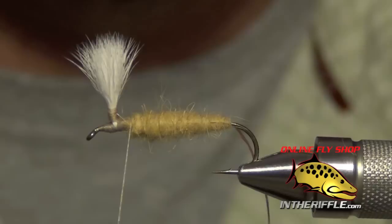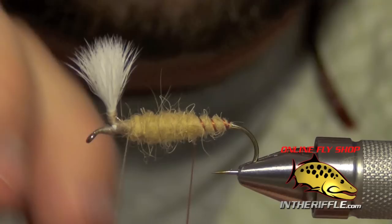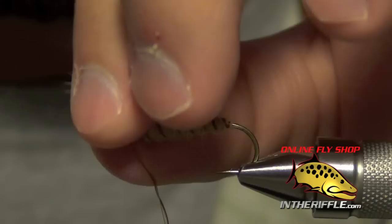Once it's dubbed most of the way forward, trim out any scraggly fibers. Then take the floss or thread and counter-wrap it around the body. All this does is give some segmentation. Capture it once you get to the thorax.